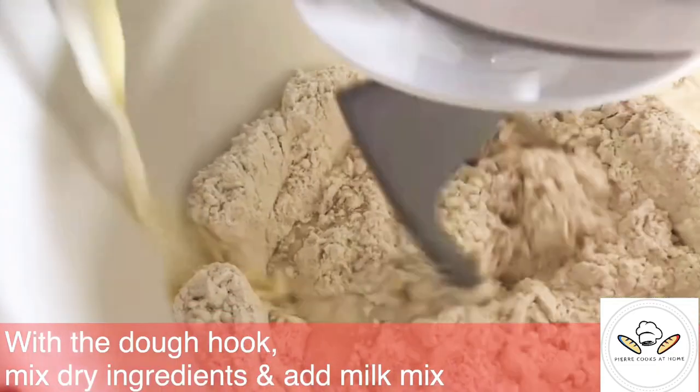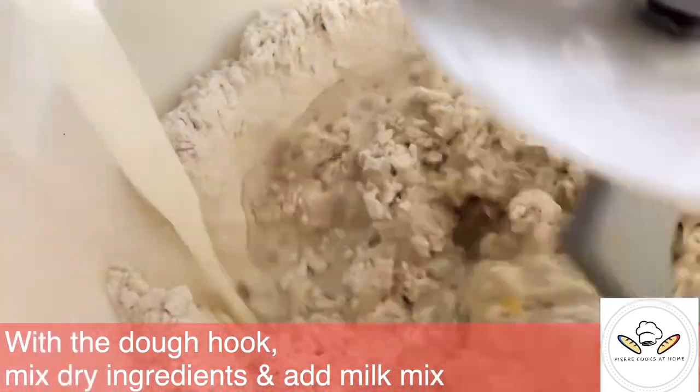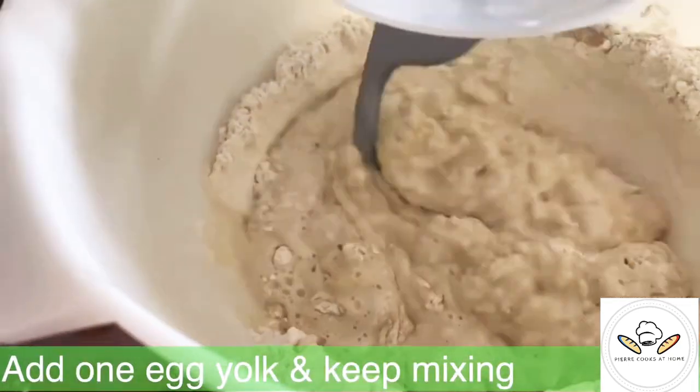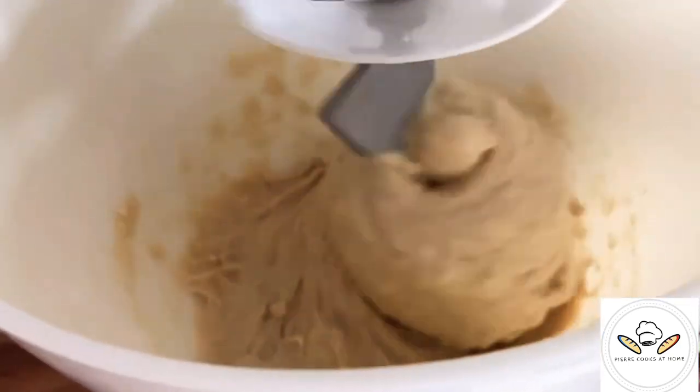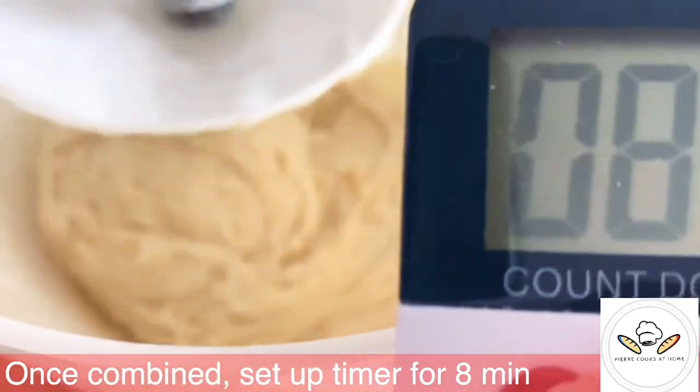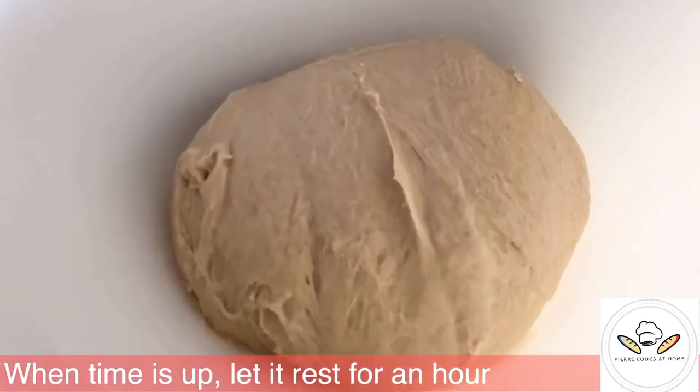The secret here is to leave the mixer do all the work. Once it's mixing together you're just going to mix for 8 minutes and let it rest for an hour until it doubles in size.